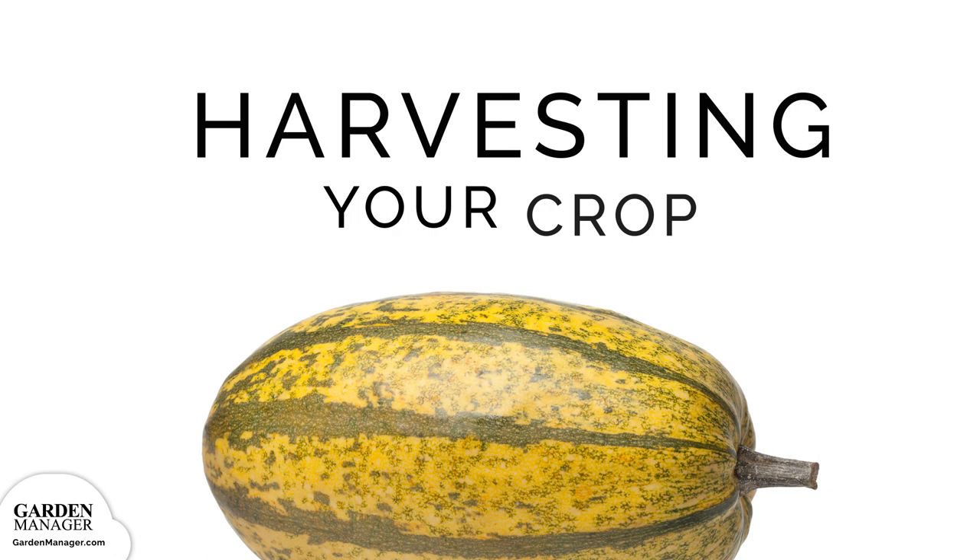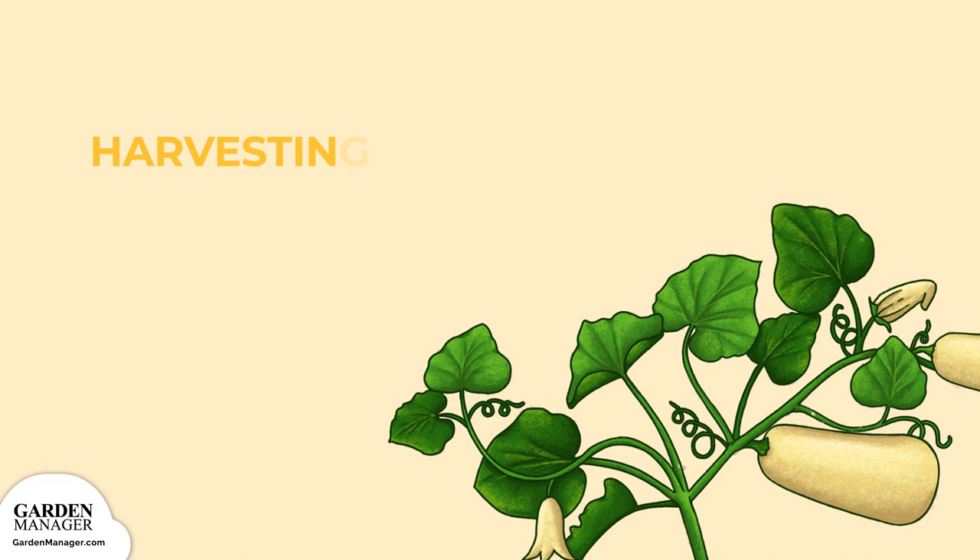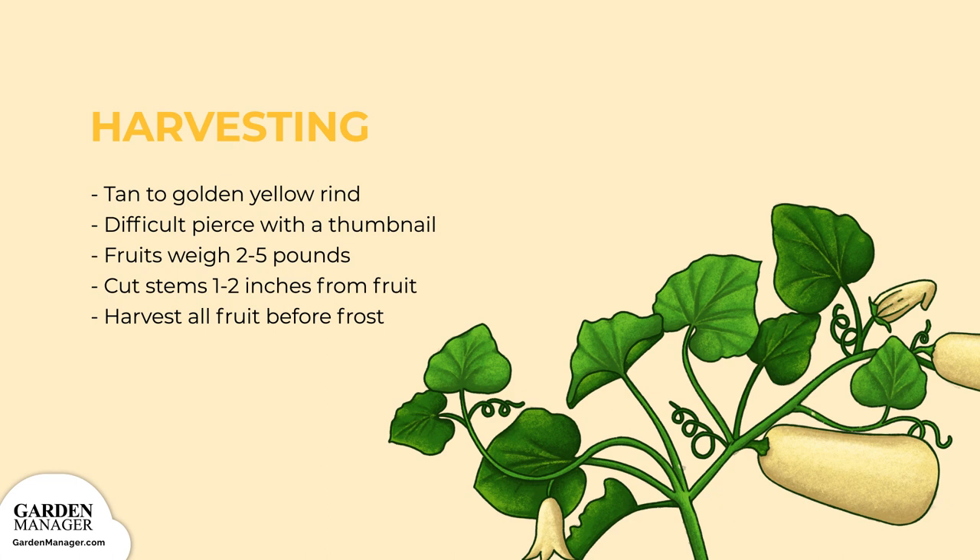Harvesting. Spaghetti squash is ready for harvest when the outside of the rind has turned a light tan to golden yellow. That surface will then be difficult to pierce with your thumbnail, and the fruit will weigh between two to five pounds. Cut the stem about one to two inches from the fruit. Make sure to harvest all mature fruits before hard frosts are set to arrive.